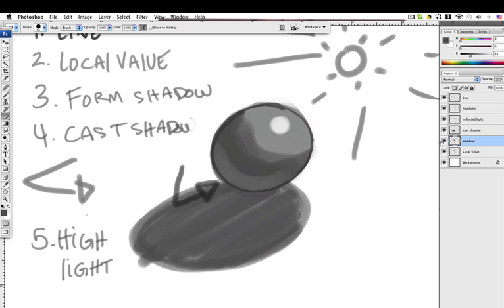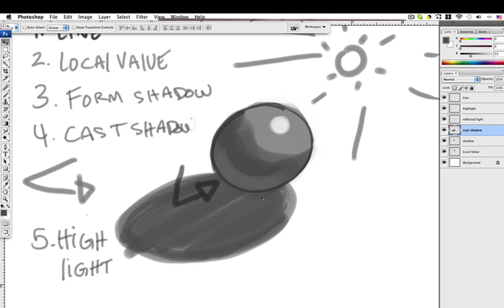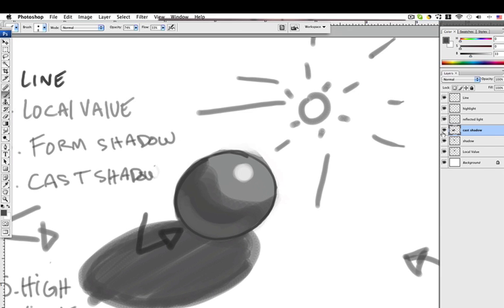Let's do something with the shadow — it might be in the wrong spot. I can move the layer around by pressing V for move. I feel like this is a much better placement. It feels like it follows the line of action, the trajectory.